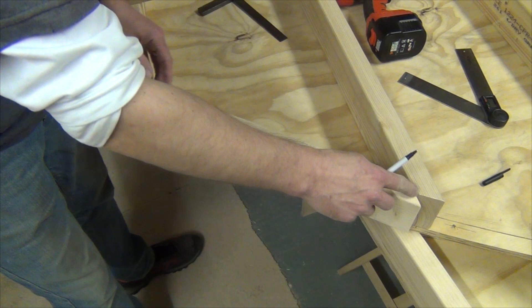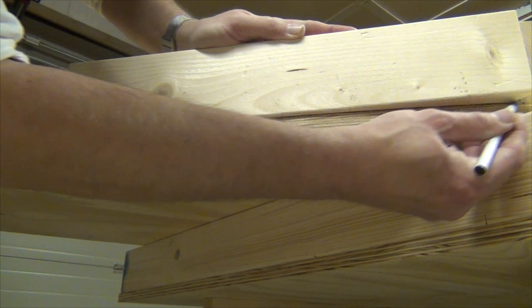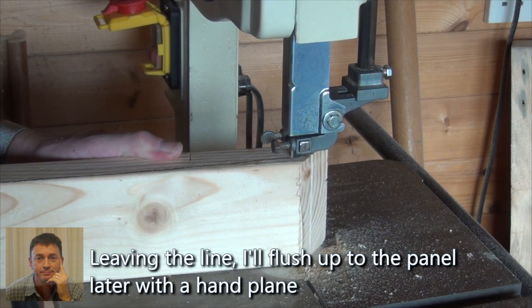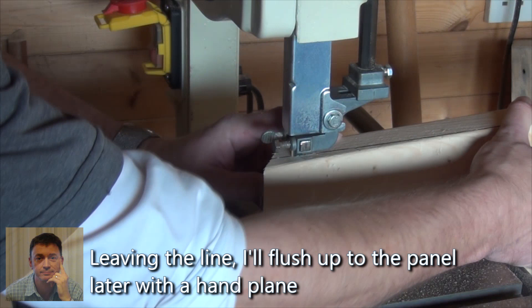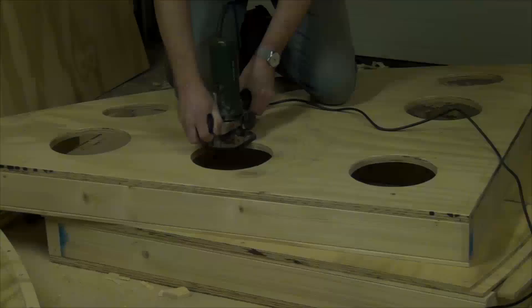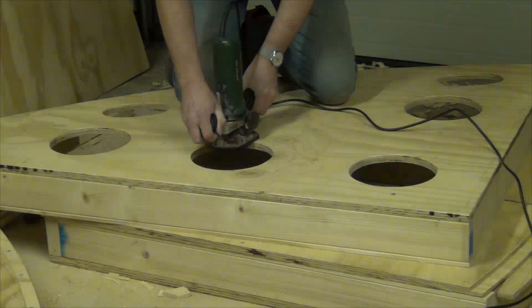I've cut angles at each end so it slides in parallel and meets nicely on the curve. Now I just mark it, in this case with a pen. Leaving the line allows me to flush it with the top and bottom panels. Attaching the cut-off to the rear beefs it up again. To keep weight down I'm cutting some holes in the bottom and then rounding over to ease handling.